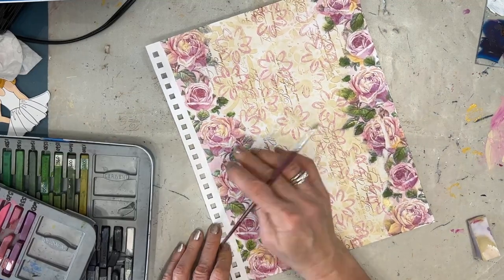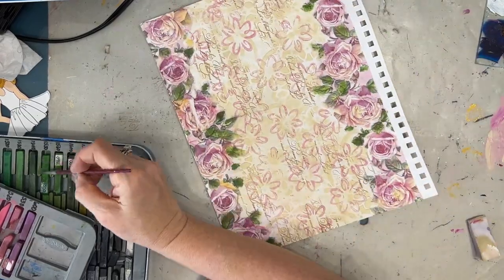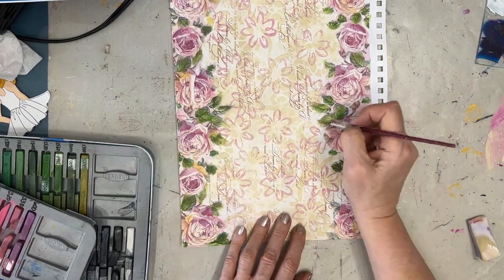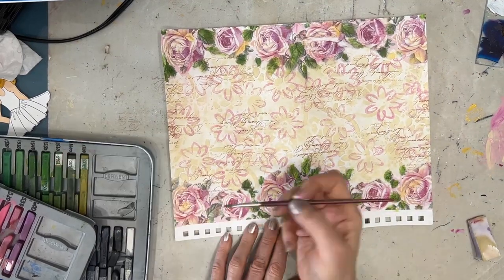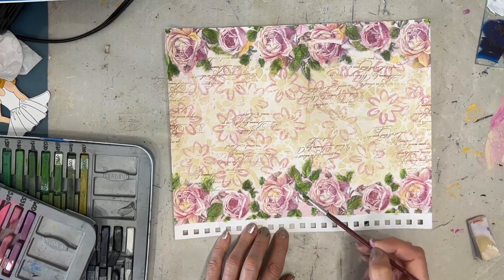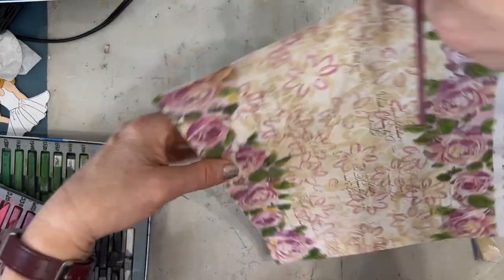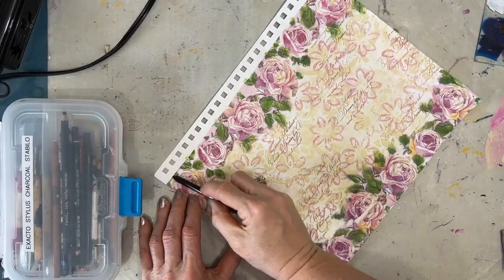Now I'm thinking maybe I'm done with the background, but I wanted to change the tone of the green — make it more muted, more vintagey. It was reading almost a teal green and I didn't like that. So I brought up my Inktense blocks and I'm just doing a wash of color over the top of it, giving a very watercolor-y look. You could have overpainted the roses as well, but roses I find are really difficult to overpaint, so I just chose to leave them alone.